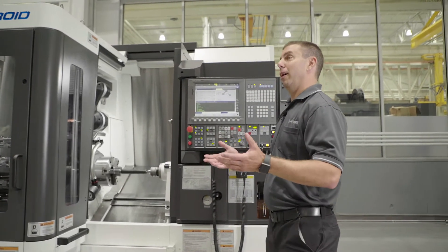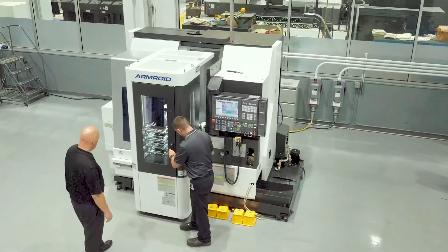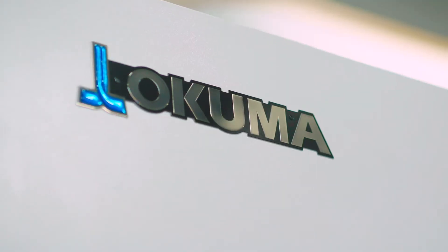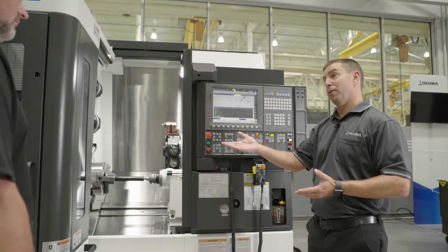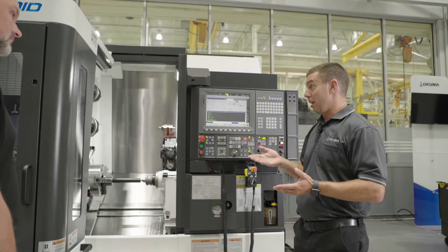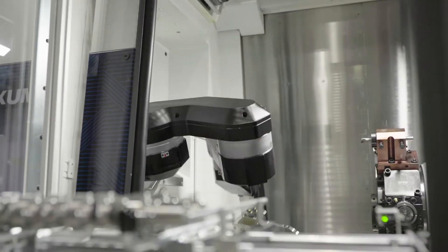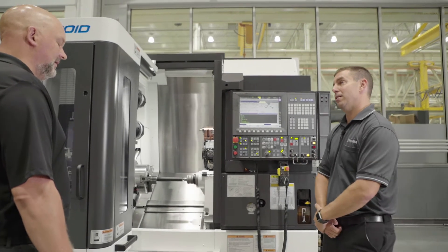Typically you would have a third-party integrator that would do all your automation for you — a third party that would come set up your robot, set up your safety fence, all those sorts of things. Because this is an Okuma built-in manufactured robot, we don't have a need for that. The stocker lives right in front of the machine, so between the stocker and the robot inside the machine tool, everything's enclosed in one nice compact environment — no need for additional wasted space with a safety fence.